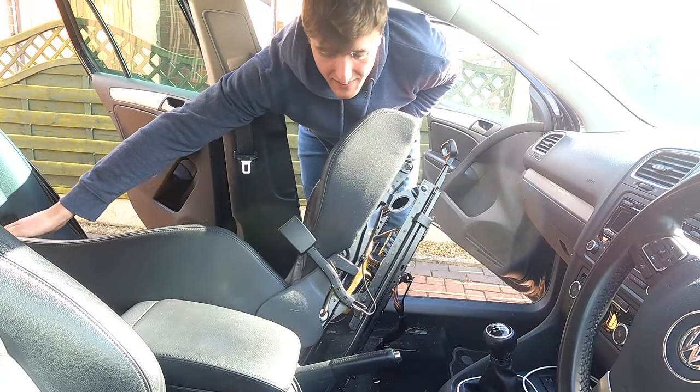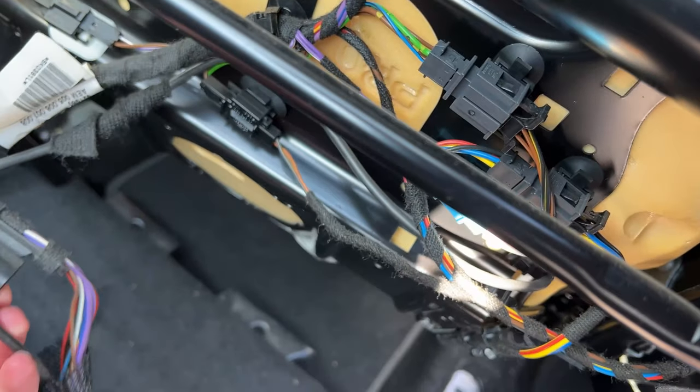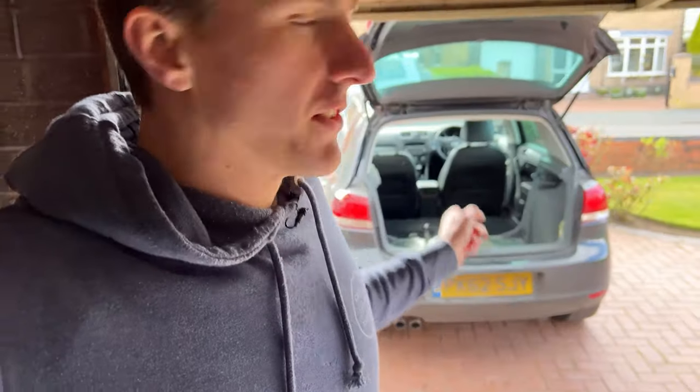The front seats are heated, so all the connectors are still connected — I'd completely forgotten about it. Battery's disconnected now. I'm going to leave it probably half an hour just to make sure that the capacitors and everything have drained down, so that when I unplug the passenger seat the airbag doesn't go off — which is good practice.